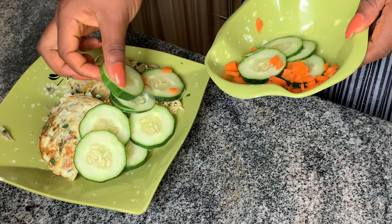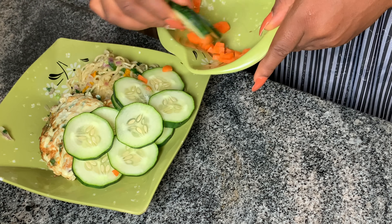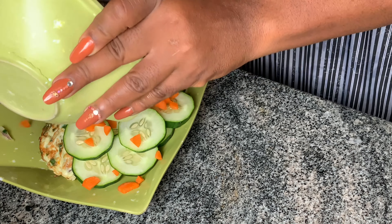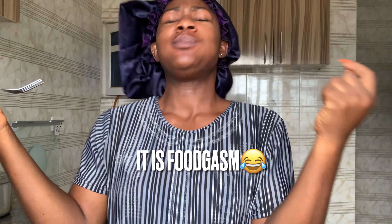I added cooking bars and chopped carrots — as you can see, my plate is full. Cooking bars help with weight loss and are just healthy. This is what I made for breakfast and it really hit. Guys, try this recipe and thank me later.